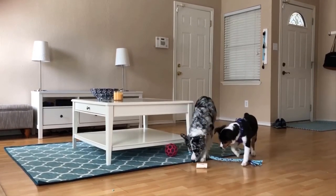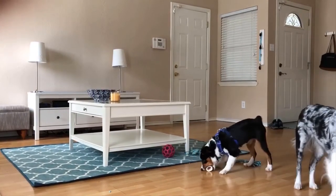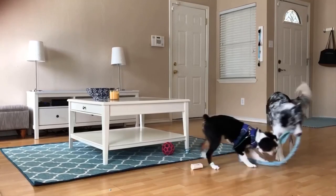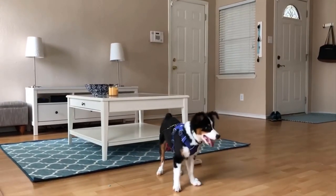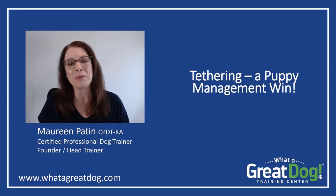As you and your pup get the hang of tethering, you may find that you can successfully tether the pup to you while you move around the house getting things accomplished. The puppies who are able to do that with their owners show up for their first group manners class looking like they're already pros at leash walking. Keep an eye on your puppy's emotional state when you're tethering — too long of a session can frustrate your pup. But done well, I'm confident that you'll find tethering is a great addition to your puppy raising routine. Thanks for listening and happy training!